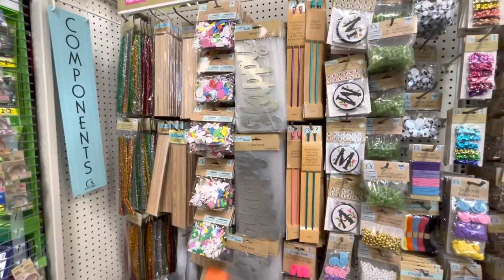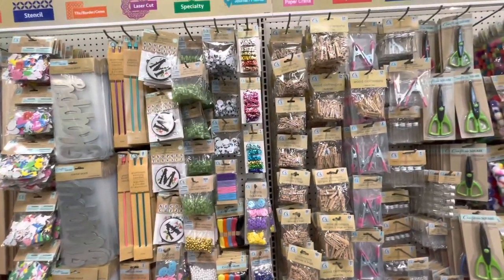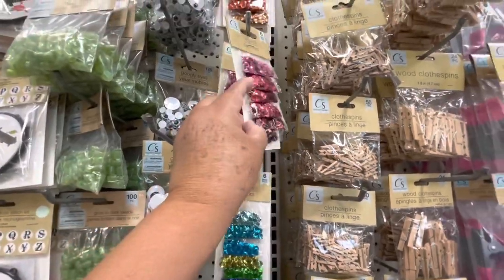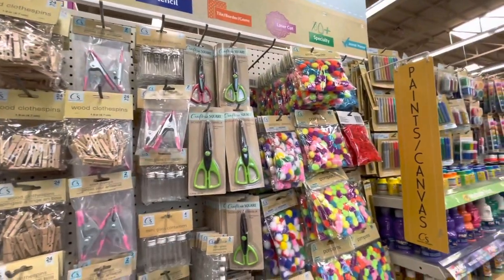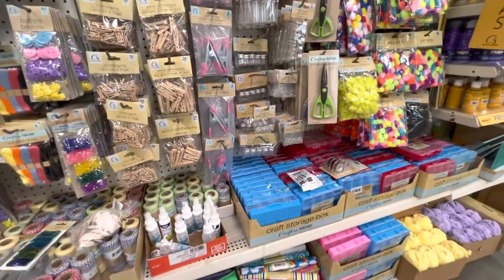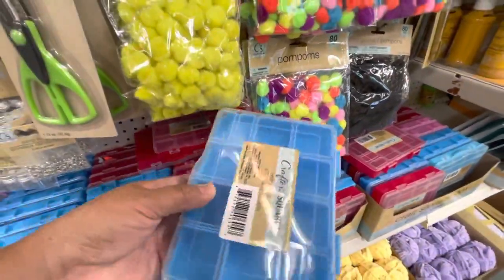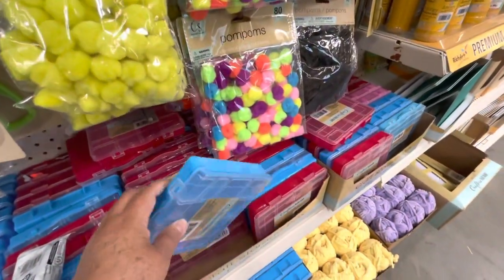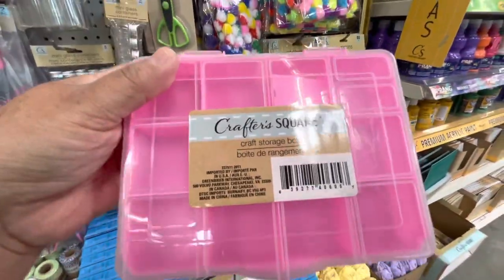On the side they have a lot of findings for crafts: metal signs, sequins in different colors, wood letters, clothespins in different sizes, scissors, pom-poms. I also noticed these storage boxes that have divisions so you can organize your small stuff — they also had them in pink.